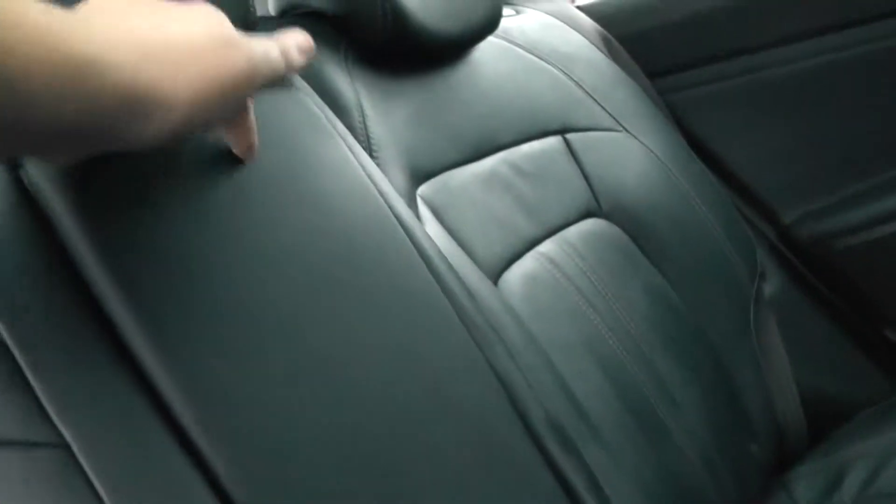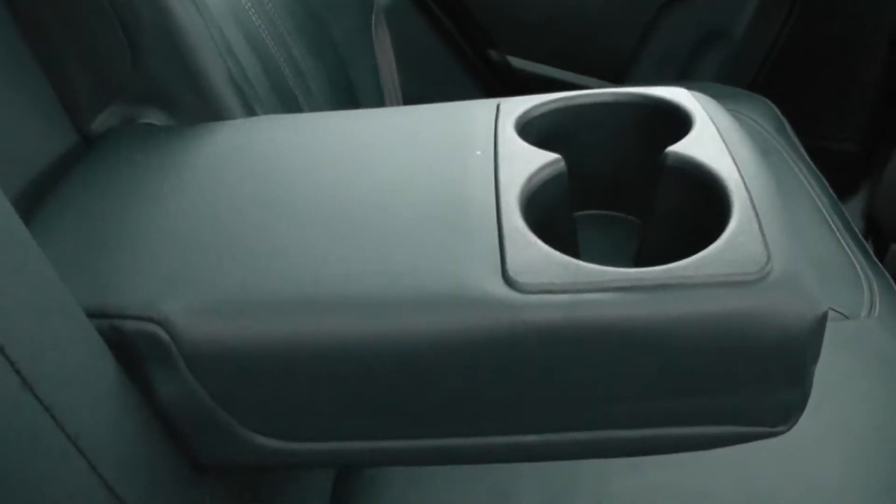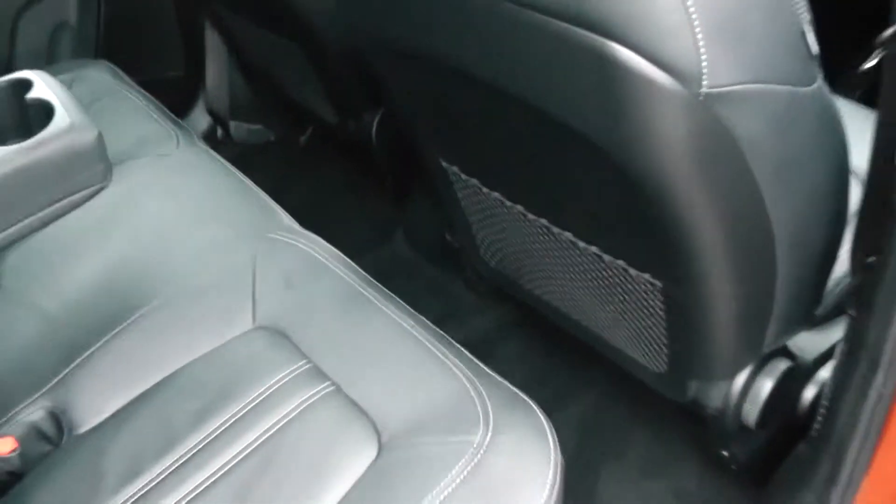All seats are equipped with isofix. Additionally, when the centre seat is not being occupied, you can fold it down to accommodate an armrest and cup holders. Plenty of legroom in the back as well, with additional storage in the rear of the front seats.